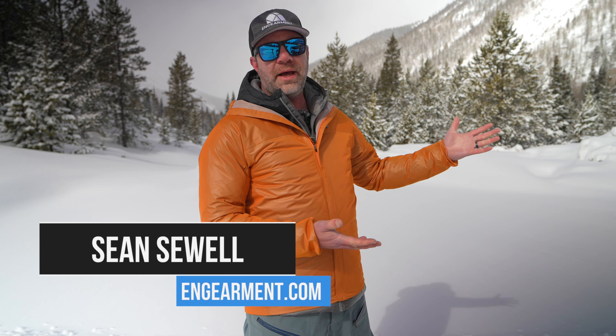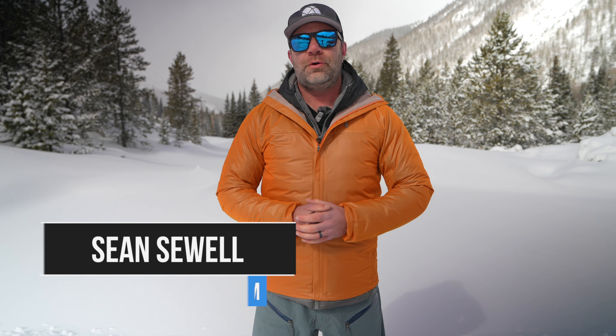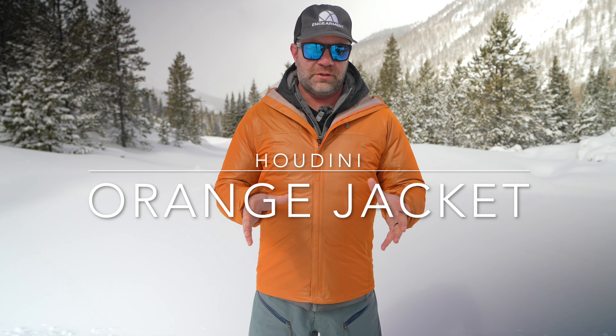Sean Sewell with InGearment.com in the beautiful mountains of Colorado, testing out the Houdini orange jacket. This jacket has a lot of really cool features that I'm going to cover in this video review. This is not called the orange jacket because the color is orange — I'll tell you why in a bit. This is a packable emergency jacket that's actually more breathable than Gore-Tex.